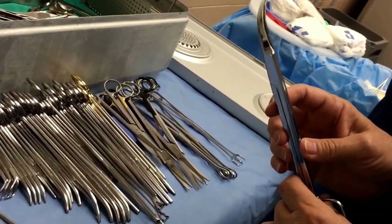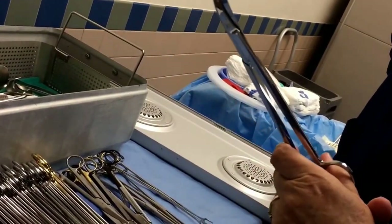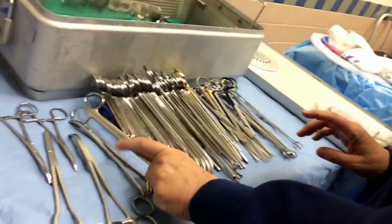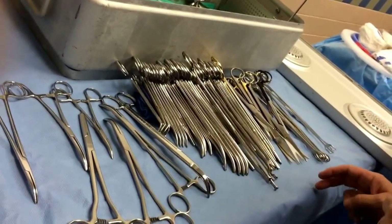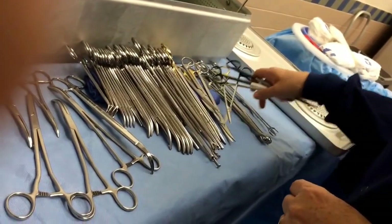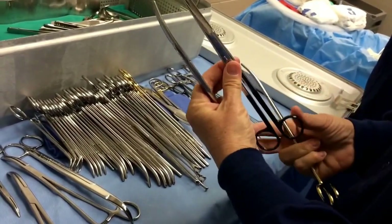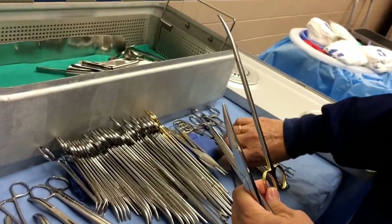There are longer Kochers and more Hegar needle holders in here. Jorgensen scissors have one function — they cut around the cervix. Never seen them used for anything else. They go in and cut right around. But you have to take a bite with the Valentine first — the clamp clamps down, and then the Jorgens come in.